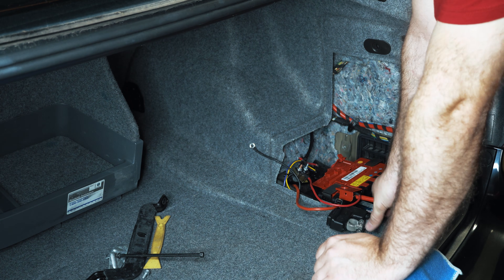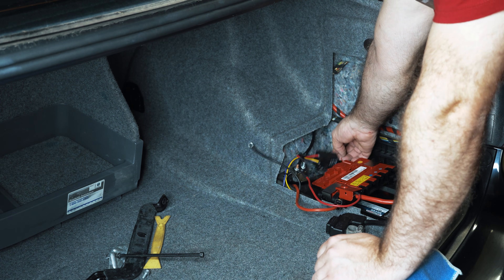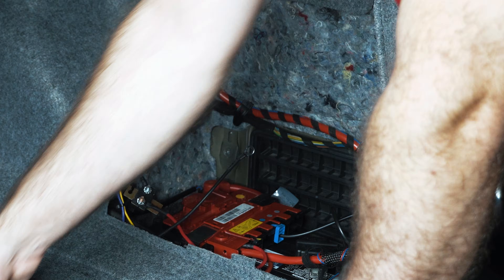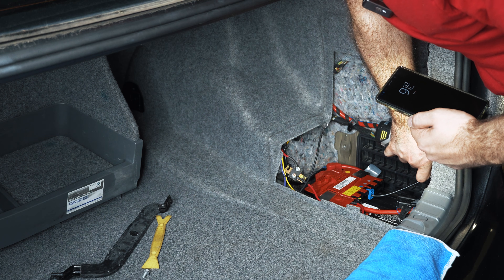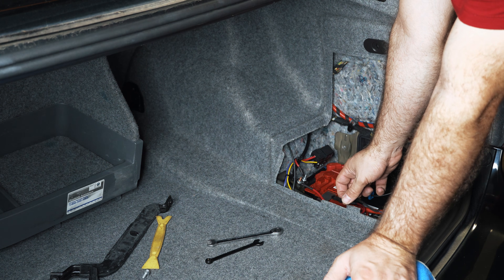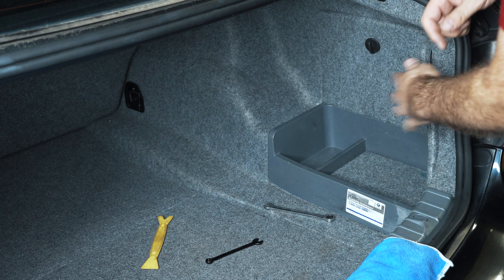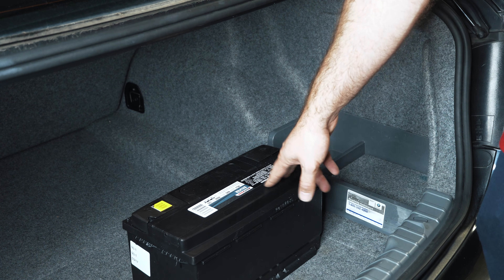That looks a little harder than it would normally be, but I have extra wiring here for a secondary fuel pump. That doesn't go anywhere — it's just used in transport. This is technically the easy part. Now we've got to figure out how to register the battery.